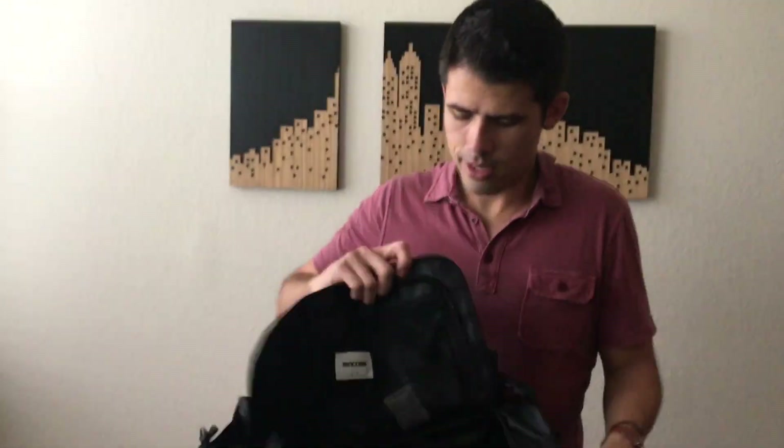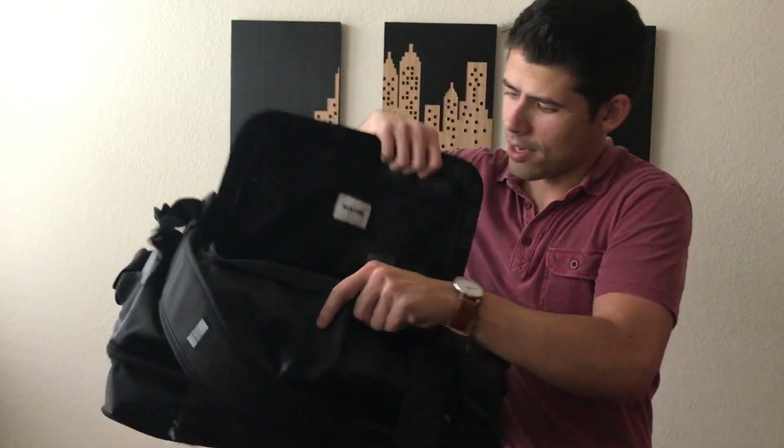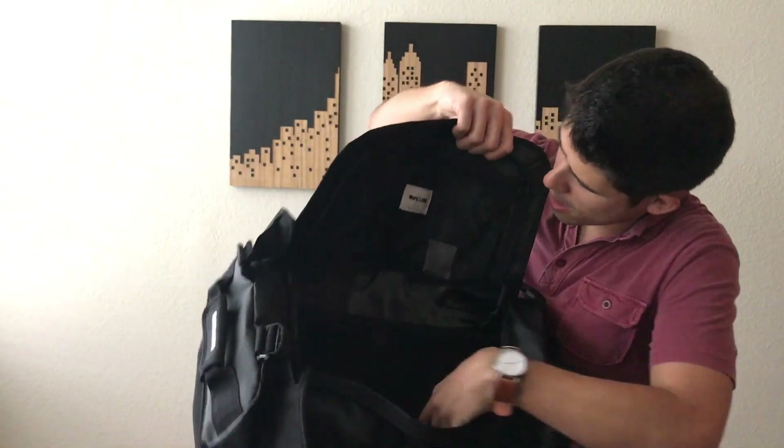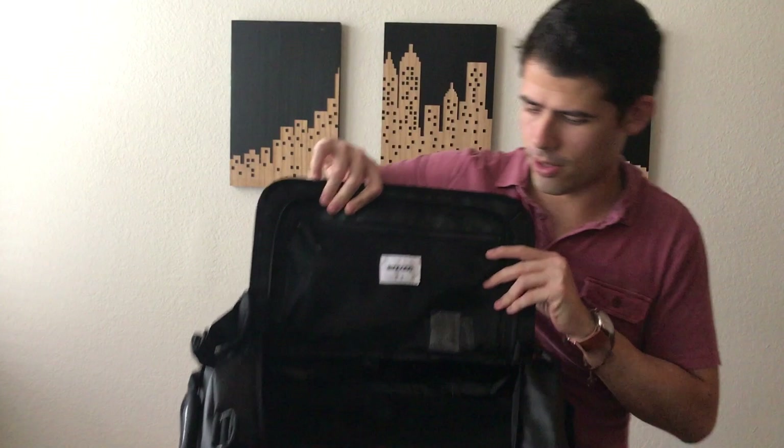At the top it just has a regular opening where you can see directly into the bottom of the bag — not a lot of space there. They do have one zipper pocket at the top of the flap just to add a little bit of organizational options.